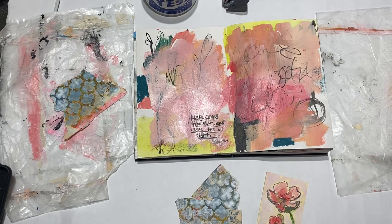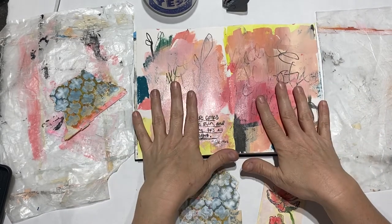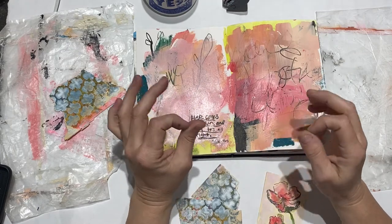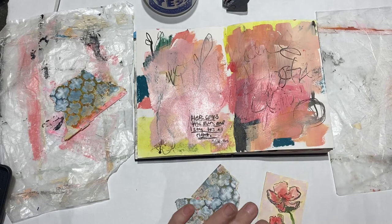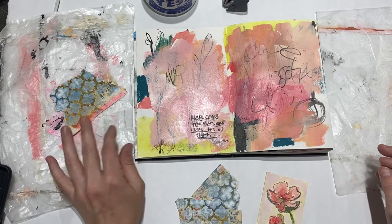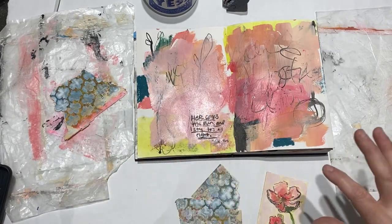I wanted to jump on here real quick and show a fast tip on a way that I use a brayer and wax paper to add collage pieces to my journal pages. I find that it helps me stay a little bit cleaner. I know it's a really messy process anyways, but it helps contain the glue, as well as helps flatten the pieces out and really lays them down, getting all air bubbles out.